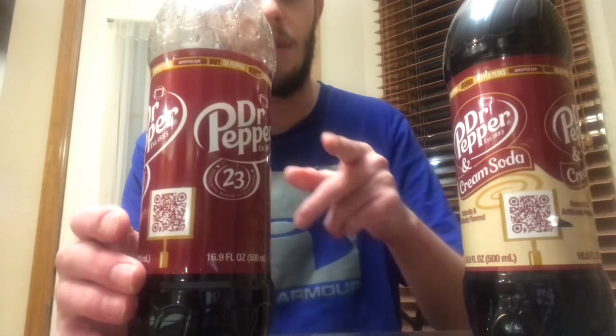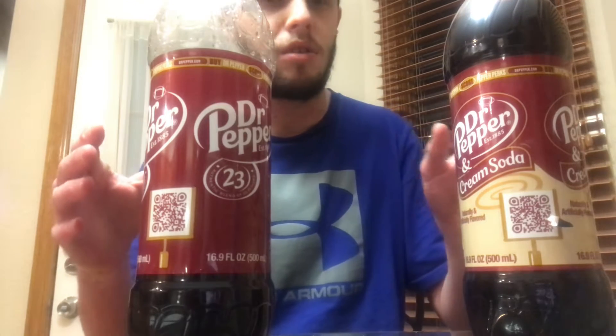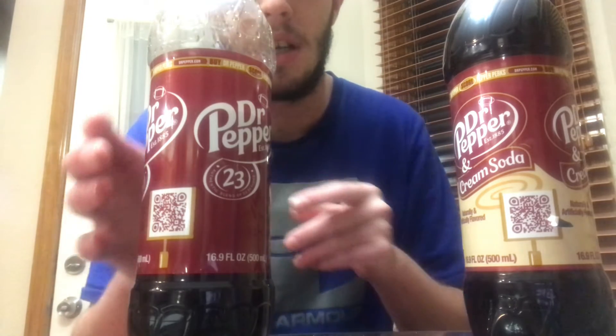Hello everyone, it's Spencer from Spencer's Food Reviews here tonight, and we're going to do another comparison video. We're going to be comparing which is a better drink to chug: the Dr. Pepper or the Dr. Pepper Zero. This is a new type of comparison video I've been doing — my first new comparison video. So guys, let's start.